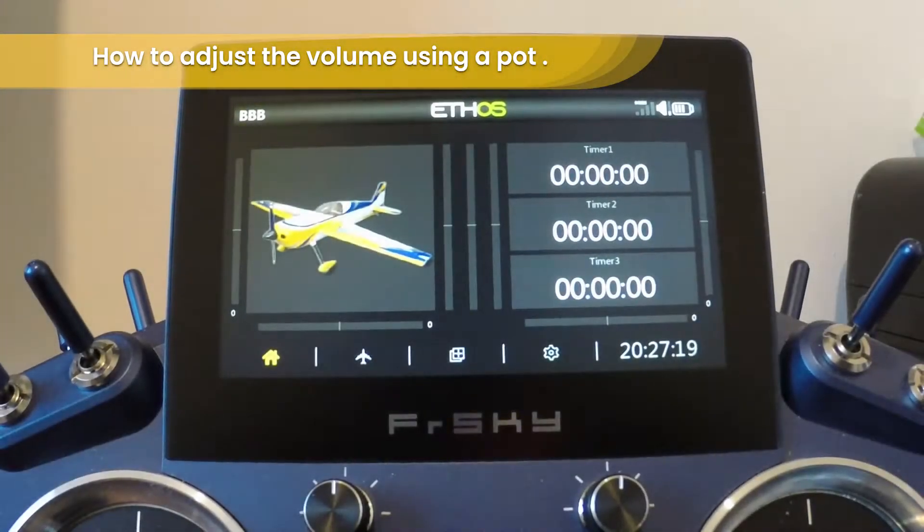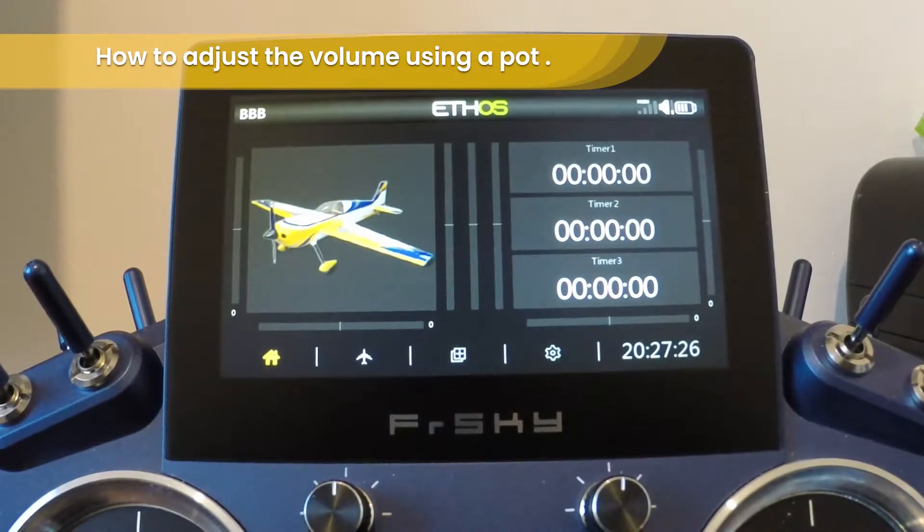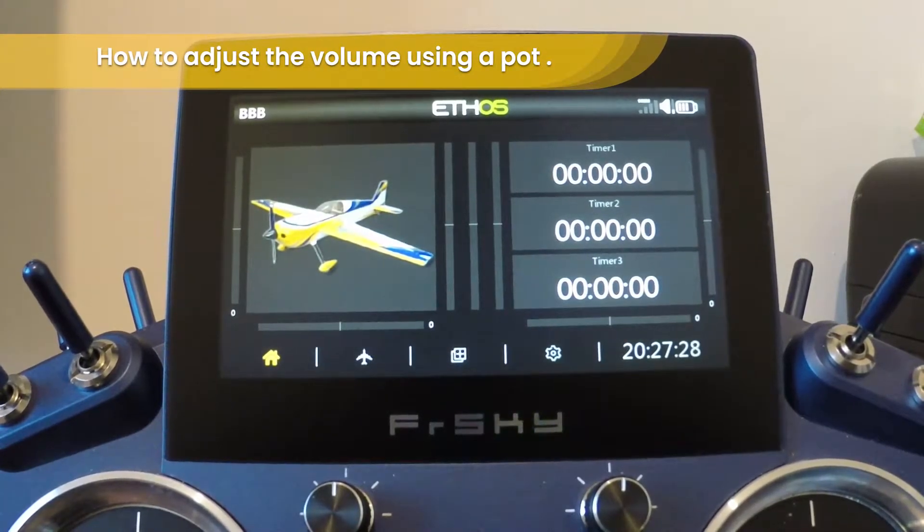Hi there, welcome to a quick knowledge share video on the Ethos X20. Today's video we are going to run through adjusting the volume using one of the pots.